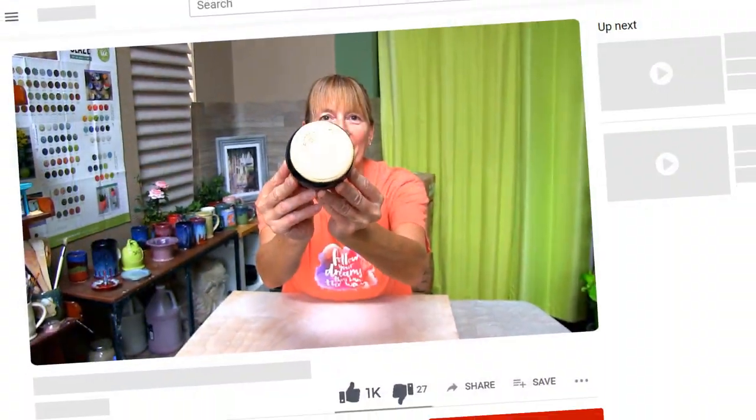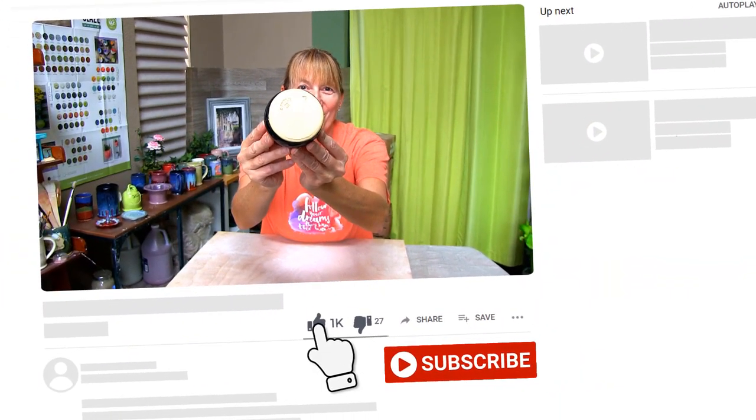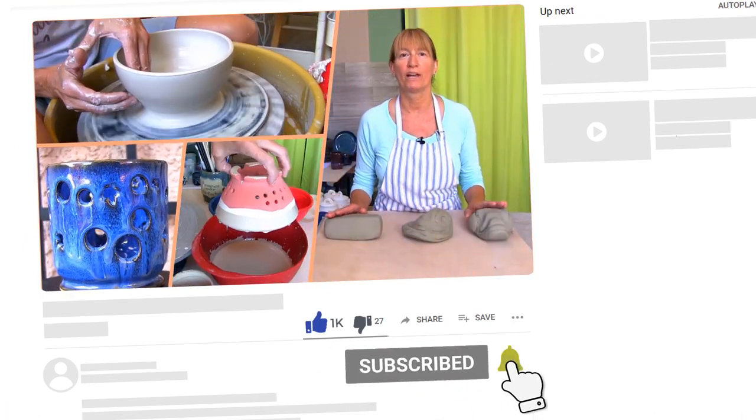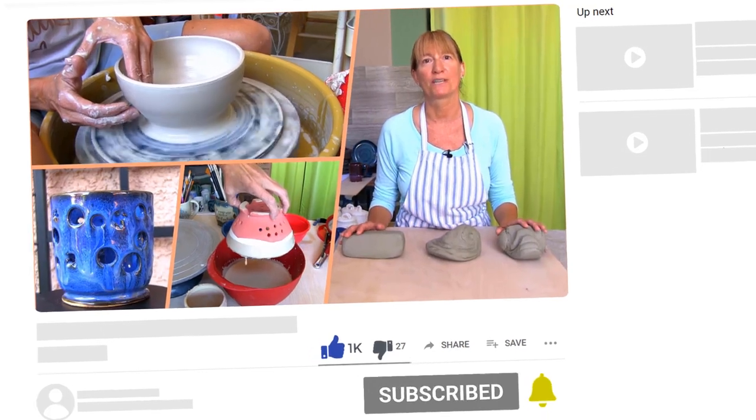If you like what you see, give it a thumbs up. And if you want to support me or see new videos, feel free to subscribe and hit the bell icon next to the subscribe button to get a notification whenever I upload a video.